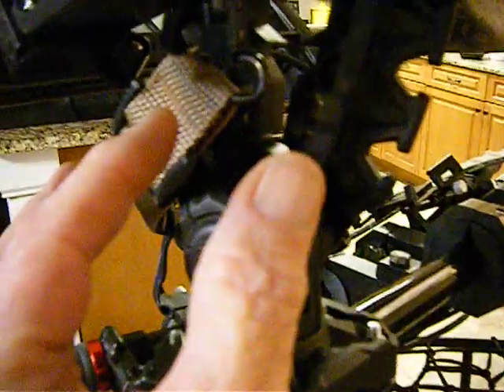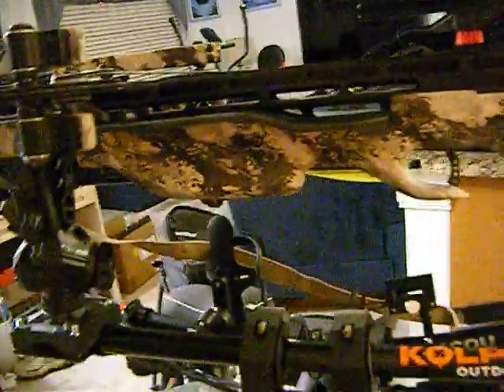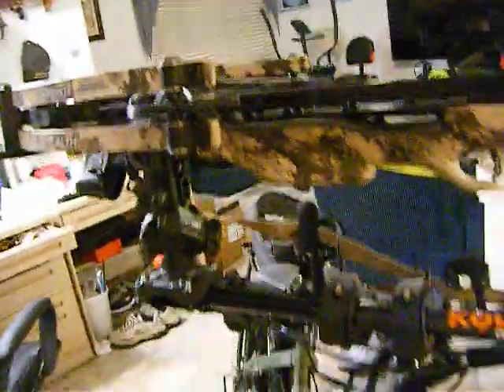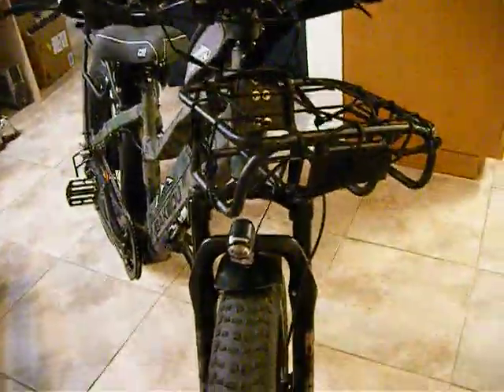Then you get these mounts and you bolt them on the ends. These are nice because they open as wide as you want — all the way out or like this. Get the good ones, don't get the cheap ones. This is a Ten Point crossbow. Here's what it looks like up on the mountain bike.